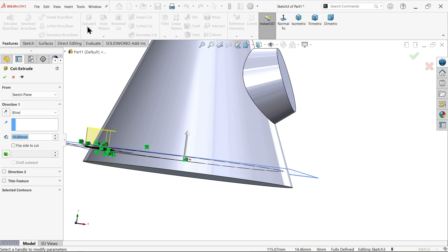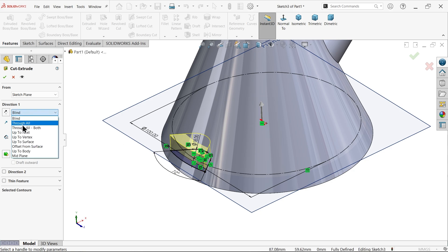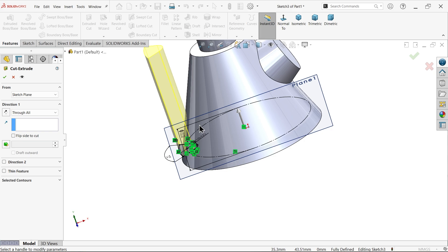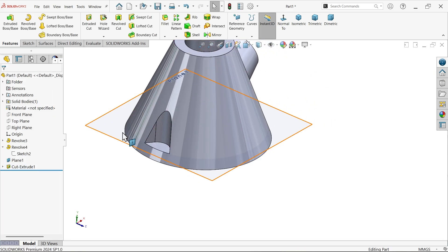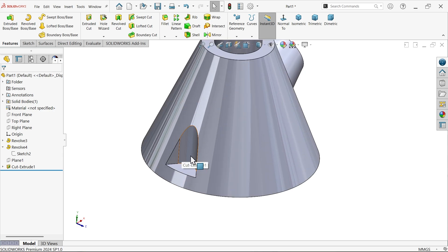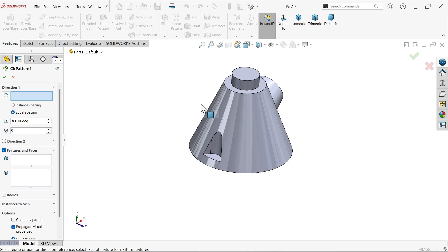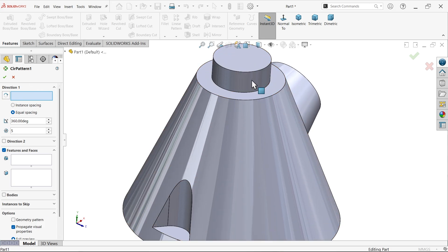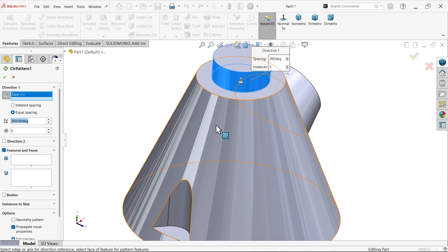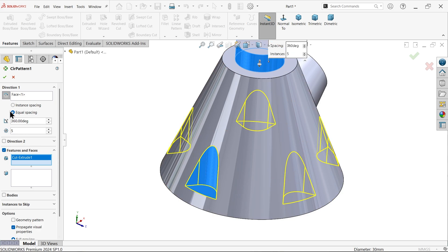Go to Features and activate Extruded Cut. Rotate the view and set end condition to Through All, since this is a taper and we only cut a small part. Confirm. Hide the plane. Now make five instances using Circular Pattern — select a circular face for direction, equal spacing, 360 degrees, five instances, select the feature. Preview shows five cutouts. Confirm.